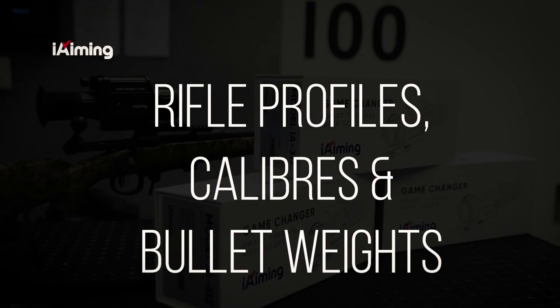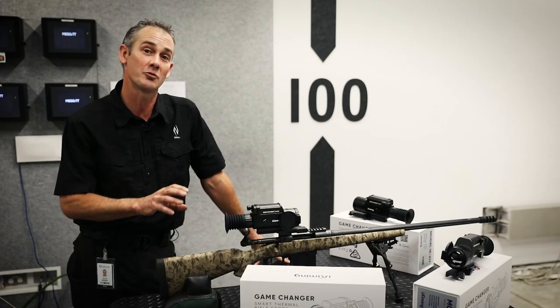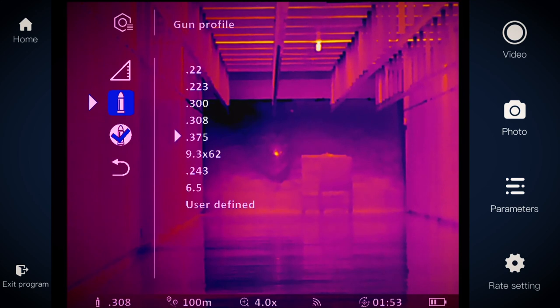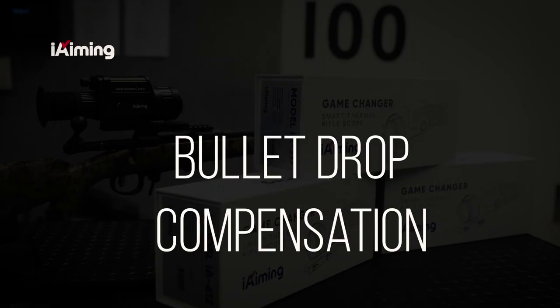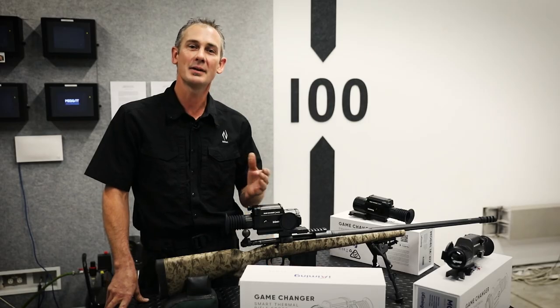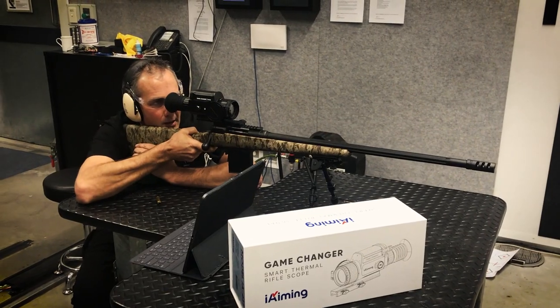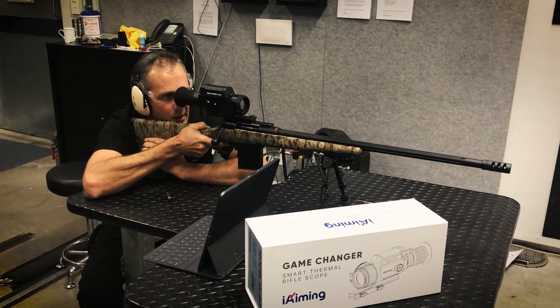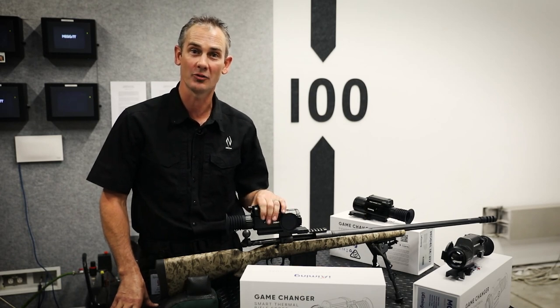The Eye Aiming smart thermal rifle scope gives you the ability to load eight different rifle profiles. In addition to that, the Eye Aiming thermal rifle scope has a multitude of calibers preloaded with various bullet weights for you to choose from. The Eye Aiming ballistics computer aids you in bullet drop compensation, eliminating the need for holdover at various distances. For the hand loaders out there, you can edit your own bullet profile in the rifle scope.